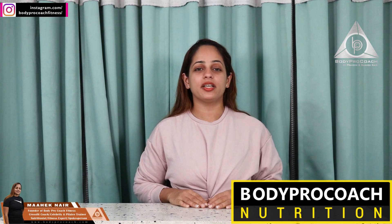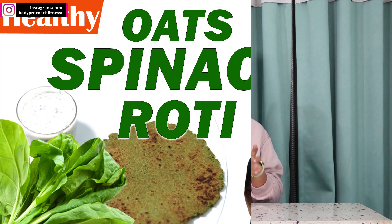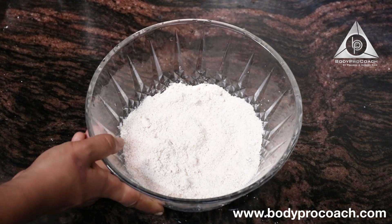Hi guys, a very warm welcome. This is Mehak Naya from Body Pro Coach Nutrition, and I'm here to share an amazing recipe. Today I'm going to be doing an oats spinach roti with a chia seed raita. Let's see the ingredients and quickly go through the video.